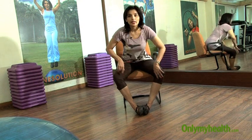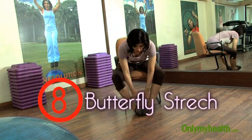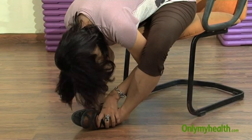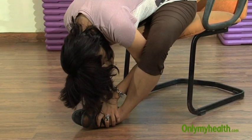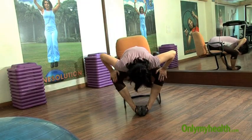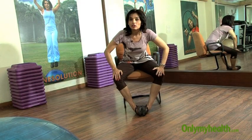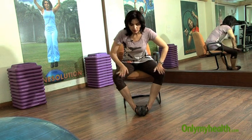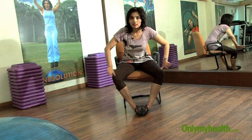And then a butterfly stretch for your inner thigh or adductors. Join both feet together and go down — head down — try to press the knees out with your hands. Seated on a chair you cannot touch your head to your feet, but you can try to press the knees out.